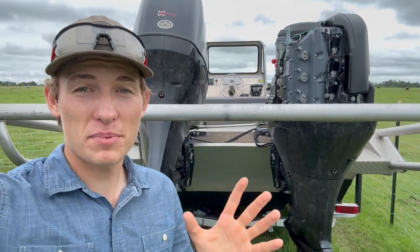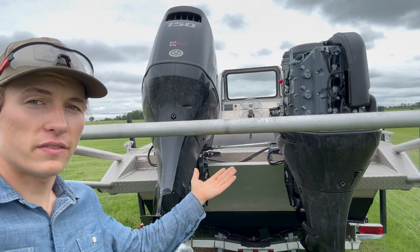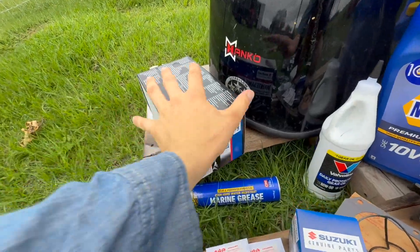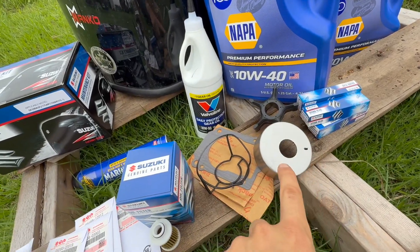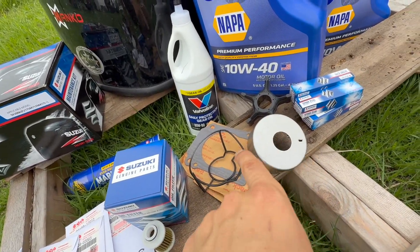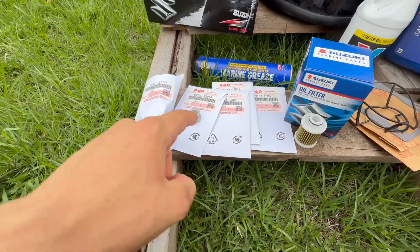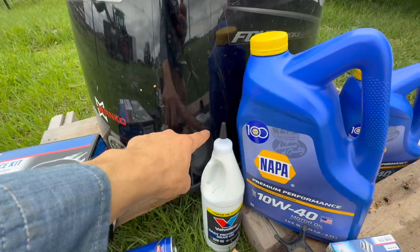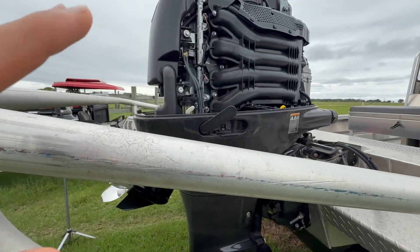What is going on guys, King Builds here. In today's episode I'm going to be showing you how to do your maintenance on a Suzuki 150 motor. The 100 hour and 200 hour maintenance is just about the same. I got the maintenance kit itself and inside you got your water pump with all the pieces around it, spark plugs, oil filter, fuel filter, a bunch of little o-rings, and these are your anodes. You also need to buy gear oil, engine oil, and marine grease.